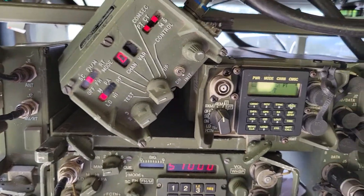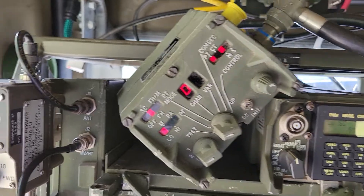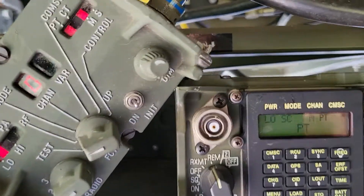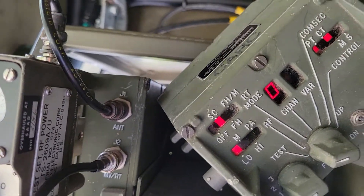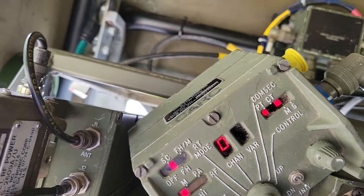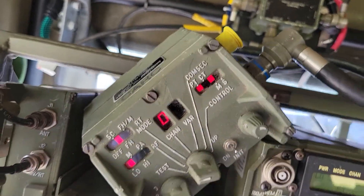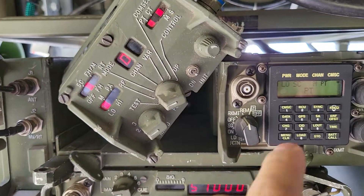Now let's switch to radio two. You'll see 'UD' — update — meaning it has to connect to the radio and get the updated details of what everything is currently set to. On this radio you can see it's in plain text as opposed to cipher text.